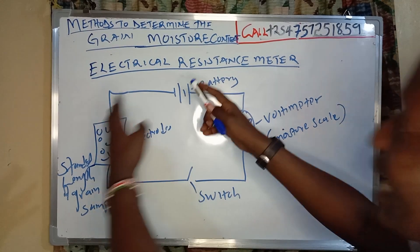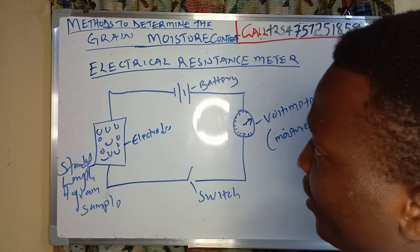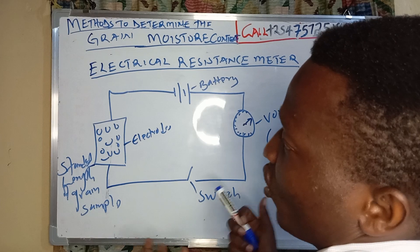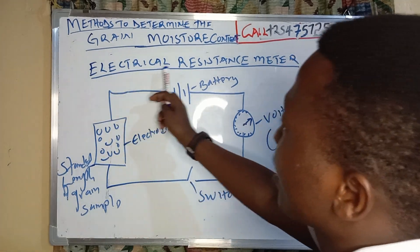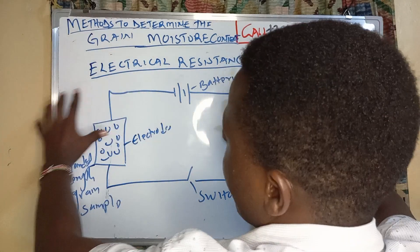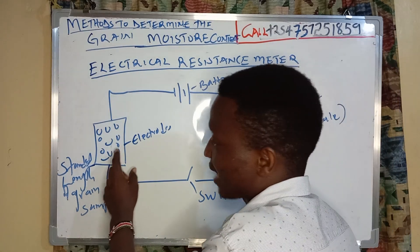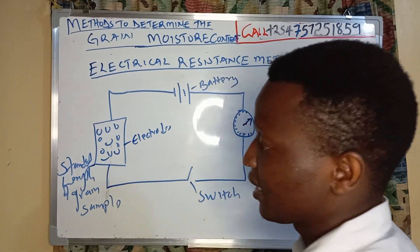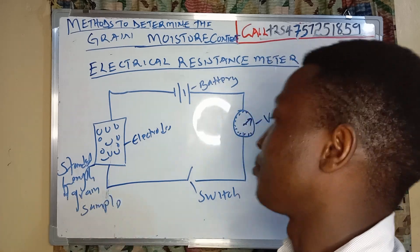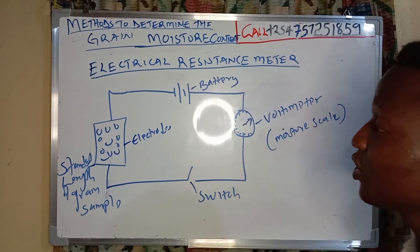I would like to discuss the method of how we can determine the moisture content of a grain using an electrical resistance meter. This is how an electrical meter is used. I have used my grains as electrodes — these are just a sample of grain. This is my switch, and this is my voltmeter.